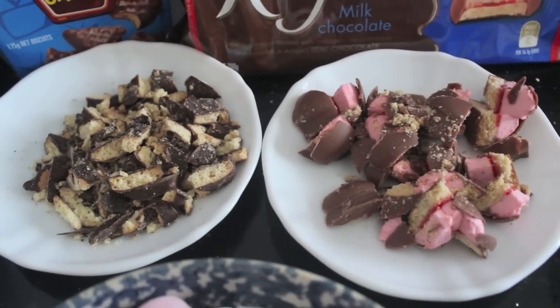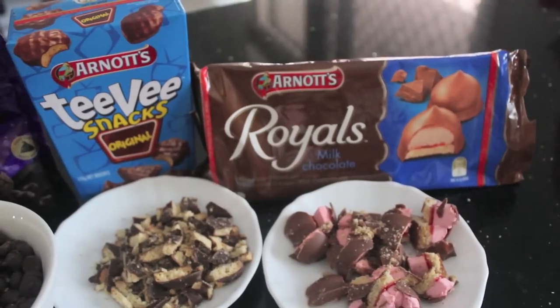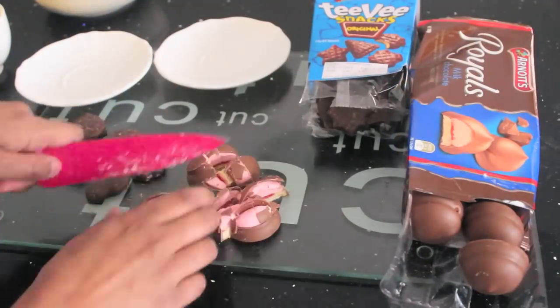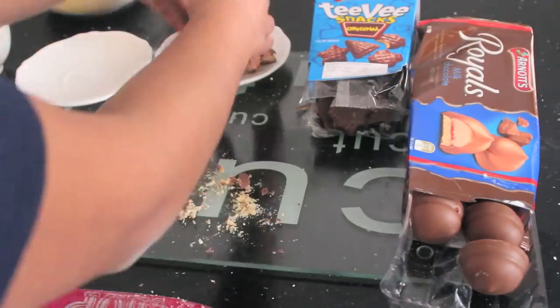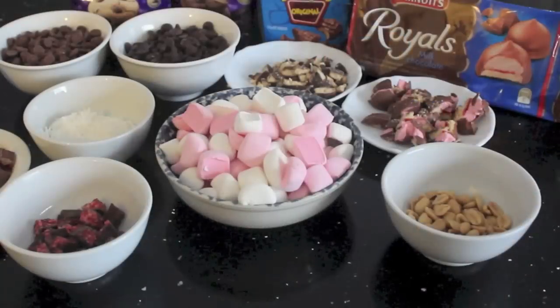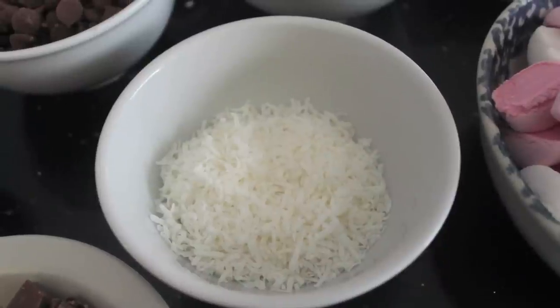You will also need about 100 grams of your favourite chocolate-covered biscuits. I used Arnott's TV Snacks and Royales. All I did was cut them into small pieces with a knife. These are optional — you don't have to put them in if you don't want to.